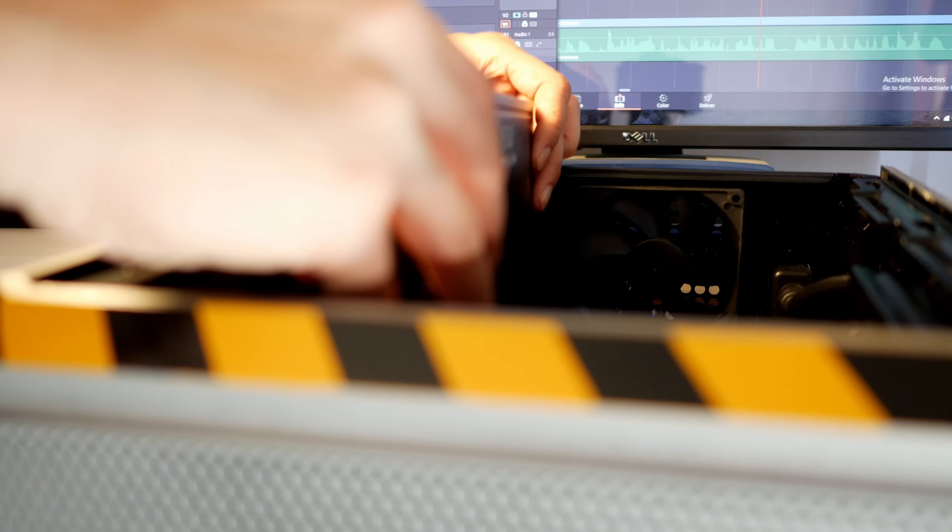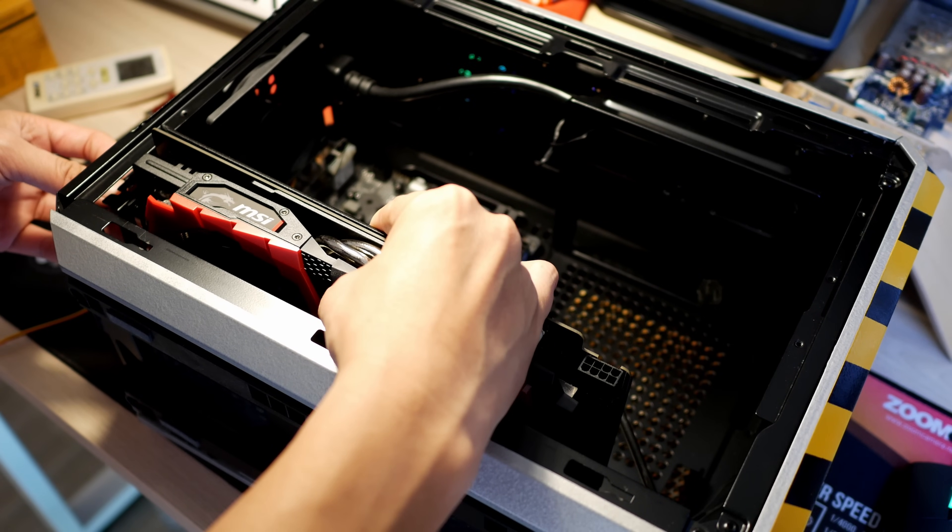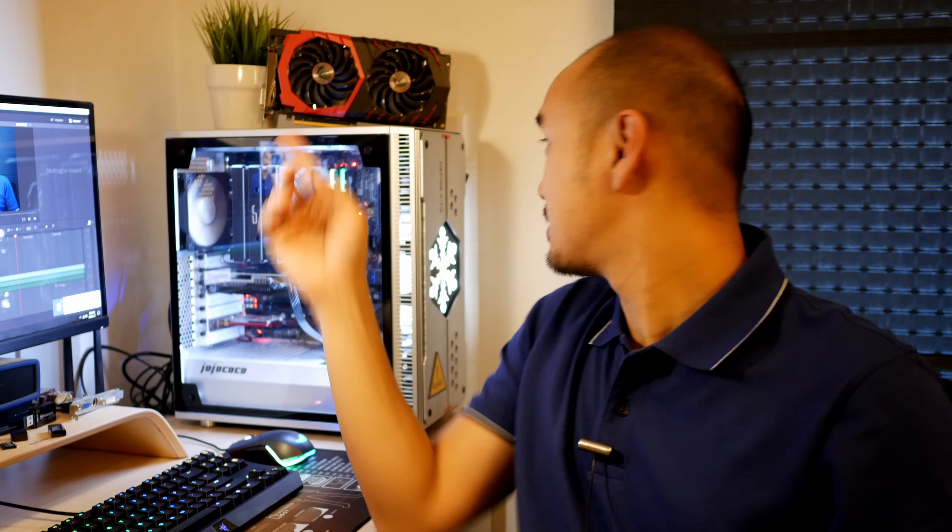As for the height — some cases do support full length, but height-wise they just couldn't do it. I actually have a Mini-ITX case that I modeled a few months ago, and I can't put this particular card into that case.